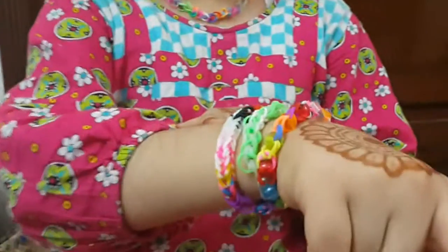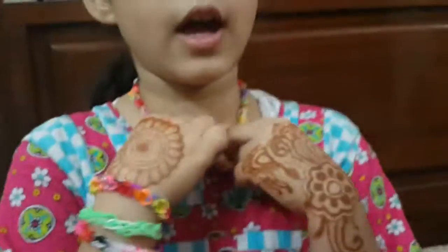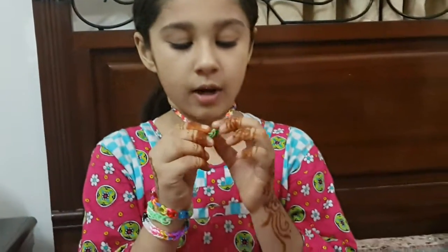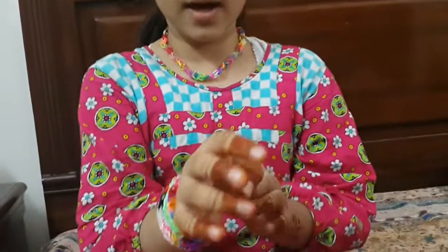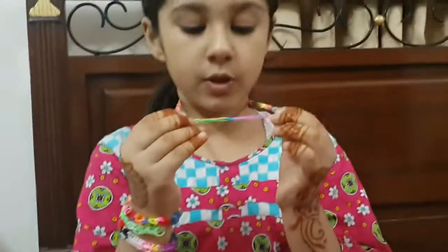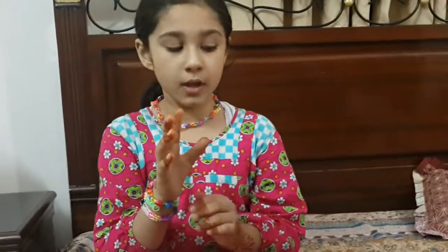I'm going to show you these three designs. You can make any character charm. You can make the ring with bands and beads. You can make bracelets, and you can make necklaces if you wish. You can make bracelets with the three looms and everything.